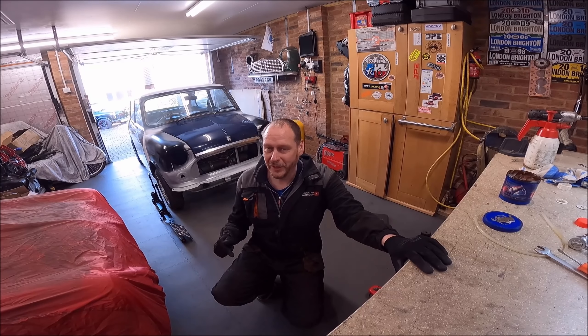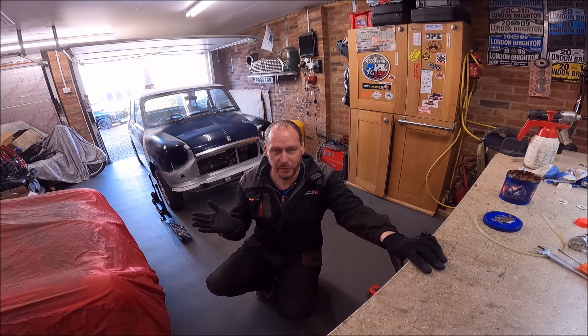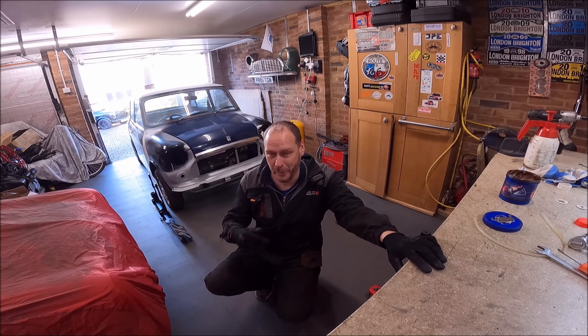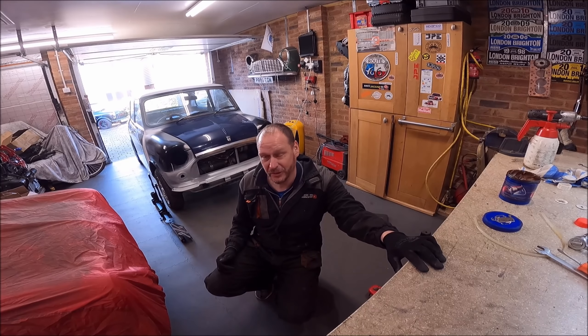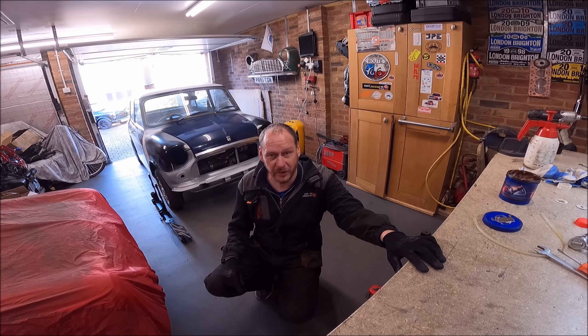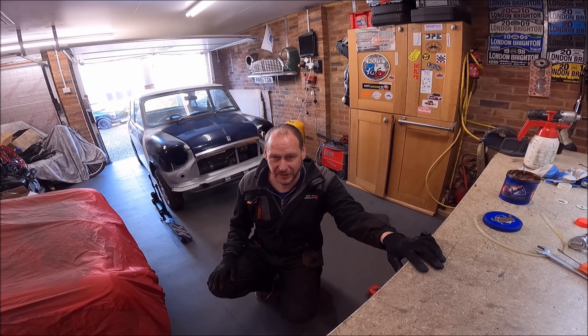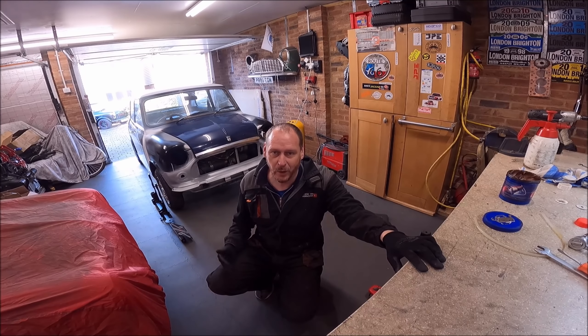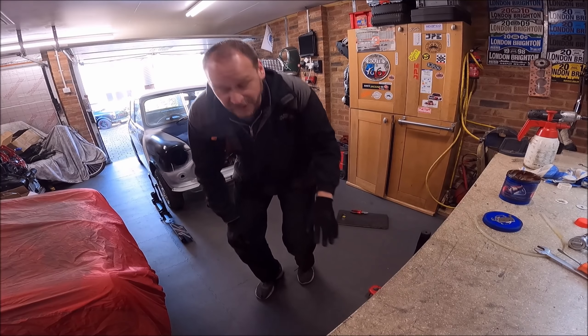So the first adjustment — one turn either side — went from towing out 45 minutes to towing in 45 minutes; it went the same amount in the opposite direction. So that was one turn either side — it doesn't take a genius to work out it needs half a turn either side. So I'll be shortening the track rod ends by half a turn and we should be there or thereabouts.